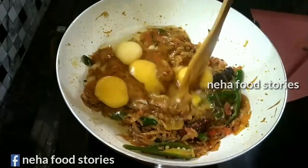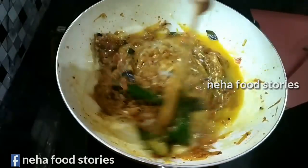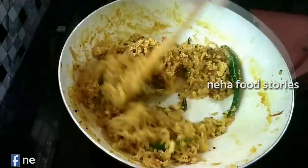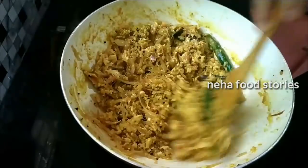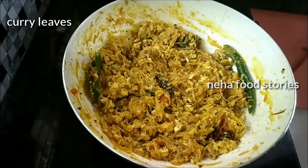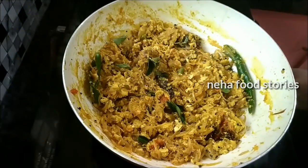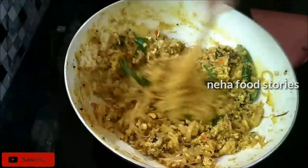I will mix it in the pan. We will put some ingredients in for the first time. We will put some curry leaves in.